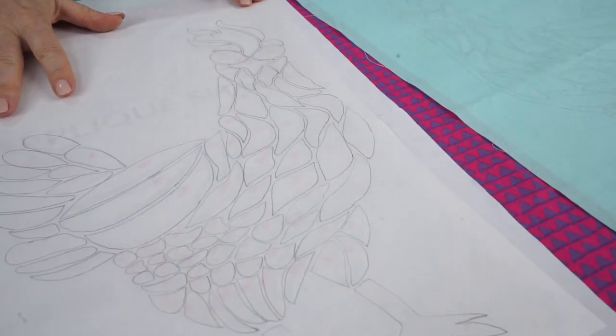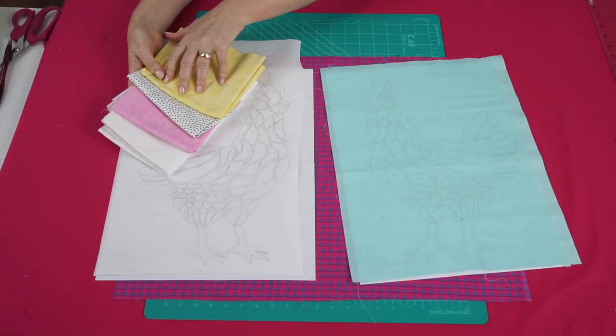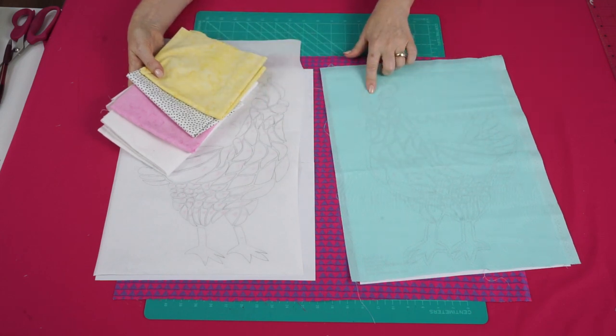Cut around the edge of your applique shapes, iron the rough side onto the wrong side of your chosen applique fabrics, cut out all the pieces, and then we're going to iron them in position onto our lighter blue background piece.